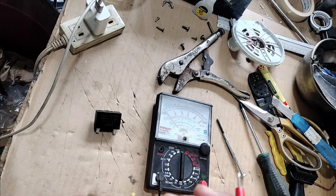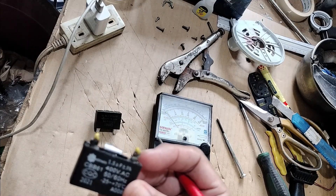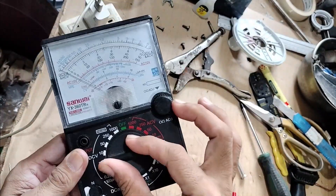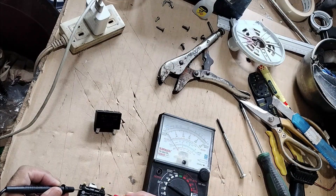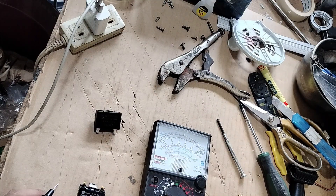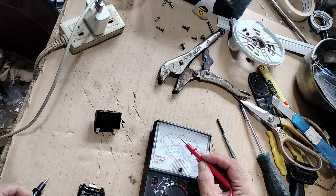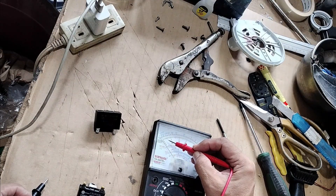By the way, this capacitor that I have removed from the electric fan — I will show you how to test it if it is still okay or it's already weak. We are going to use this analog multitester and set it to X1K. If you are going to test it, you should put the probe alternately and see if it's going to kick. This is 1.5 microfarad, so the reading should be here — between 1 and 2 microfarad. The needle should reach more or less on this area.